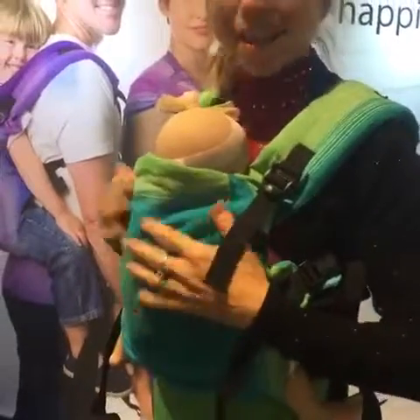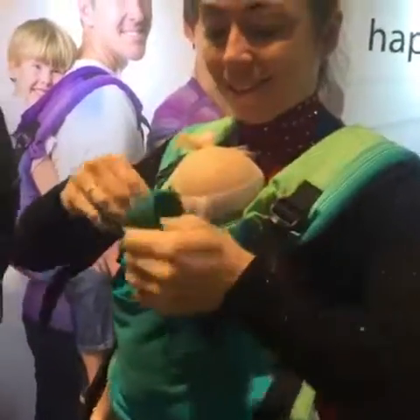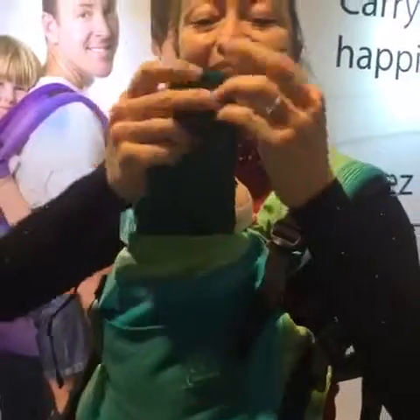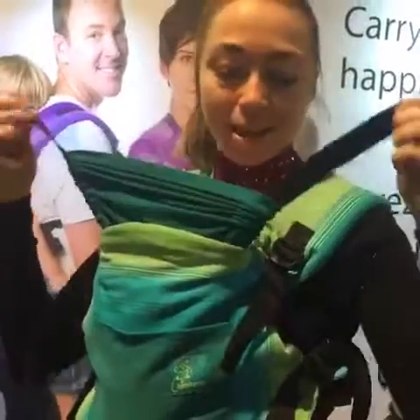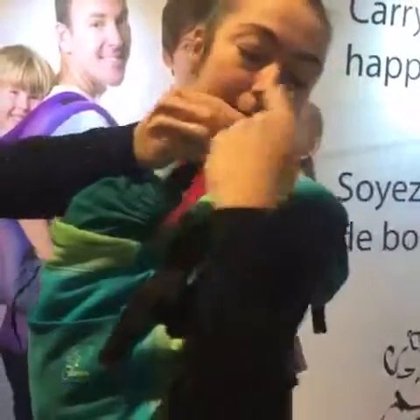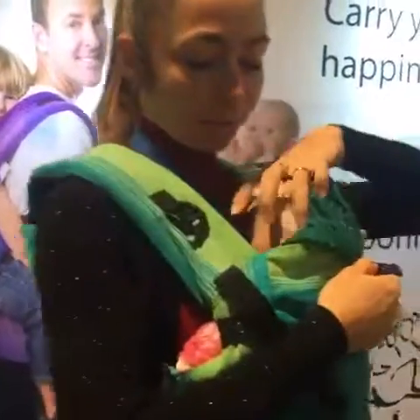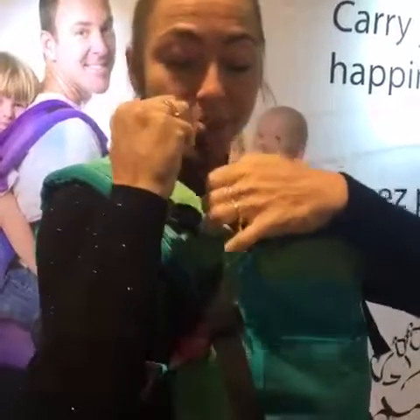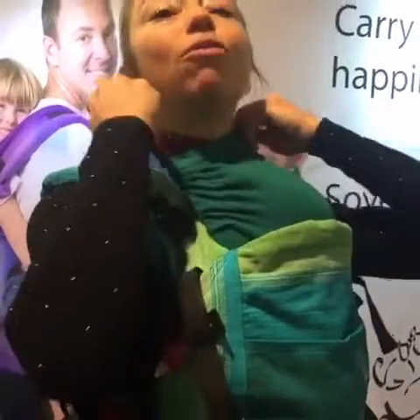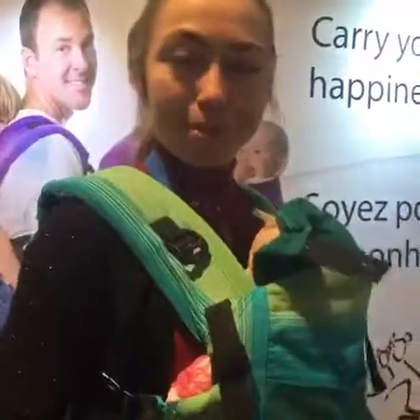The hood is stored inside the pocket here. The hood is also made of stretchy cotton jersey, so you just pull it over. You can snap it on both sides, or just one side if you prefer. And because it's adjustable, you don't have to cover the whole head — you can keep some airflow. Very cool.